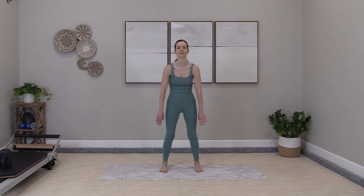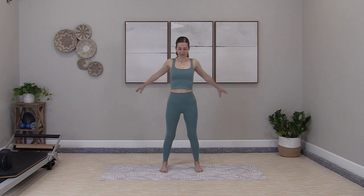Arm circles back, all the way up high, around and through. Five, six, seven, eight.